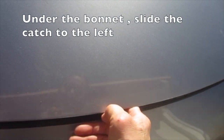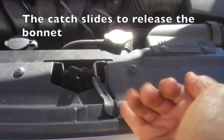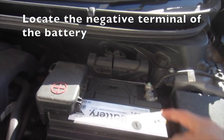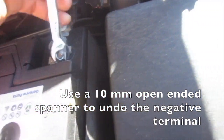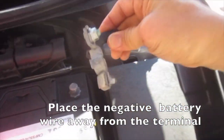Under the bonnet, slide the catch to the left — the catch slides to release the bonnet. Locate the negative terminal of the battery and use a 10mm open-ended spanner to undo the negative terminal. Place the negative battery wire away from the terminal.